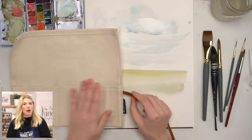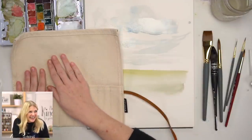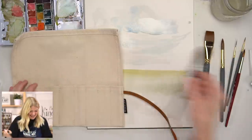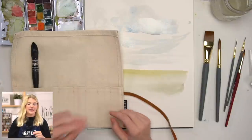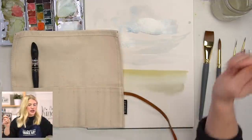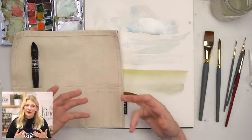I'm so excited that you guys have this opportunity to get this brush roll. I wanted it to be light canvas on purpose because I think it's gorgeous when you get paint bleeds on it. You'll notice there are a couple of extra slots — that's on purpose. If you have a round two and round six, you can slip them right in and they all fit just fine. Or maybe you want to explore and try your own brushes — you can swap and switch things out.